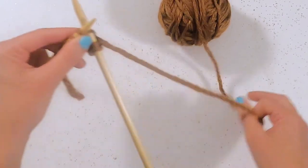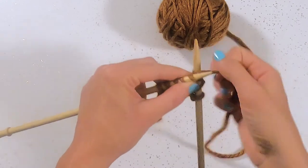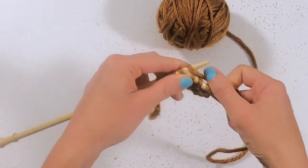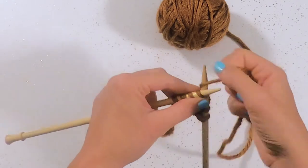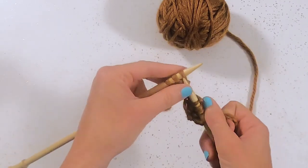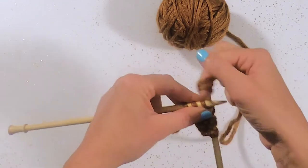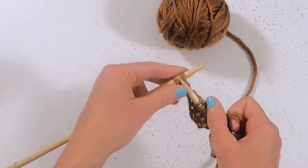Knitting can be a very relaxing and even meditative activity. It's a way we can connect our mind and our heart and our hands, and even our souls, as we create something of beauty for someone we love.